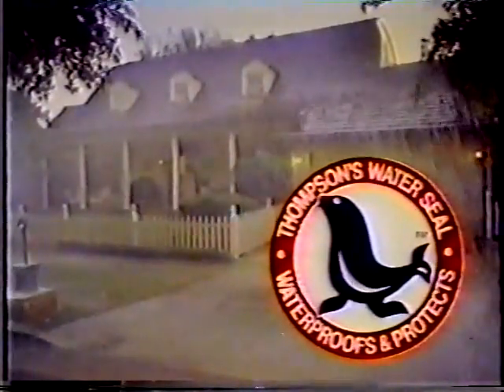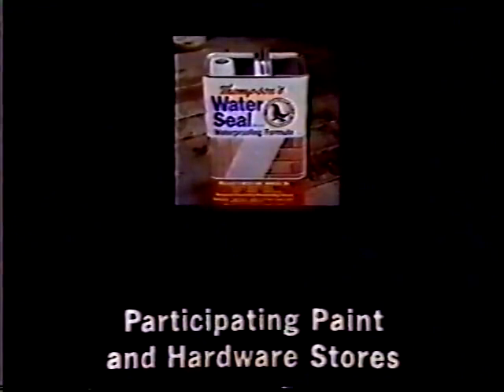Your house isn't really protected until it's protected with Thompson's WaterSeal. Many stores now have special values on Thompson's WaterSeal.